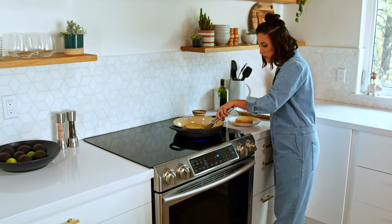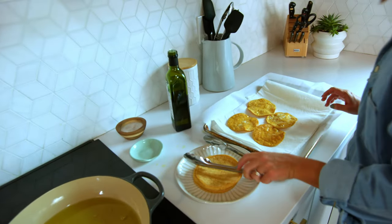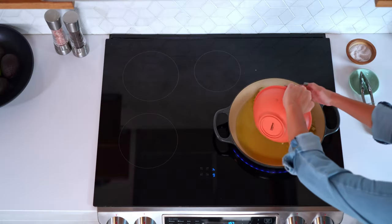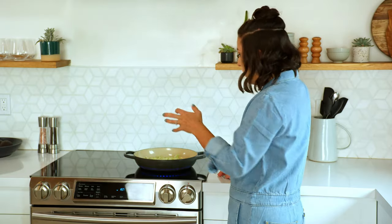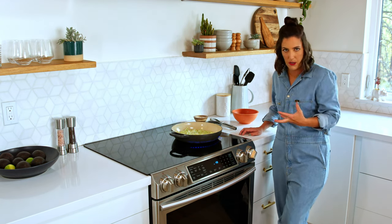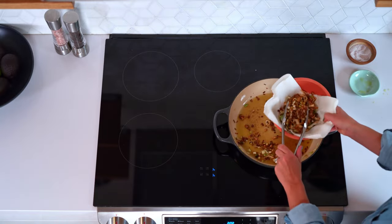Fry them until they're just golden brown on both sides. Make sure these leeks are very dry before adding them to the hot oil or it will splatter. They're going to turn from green to a golden brown hue — they're awesome if you make them in a big batch and use them as a salad topping. You can just let them do their thing, frying in the oil.